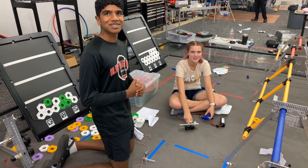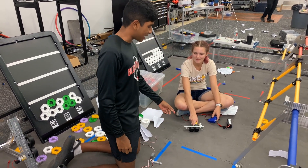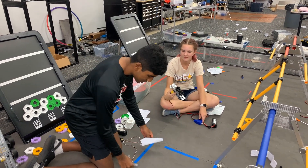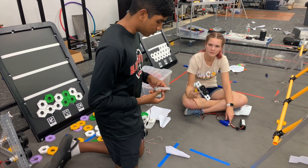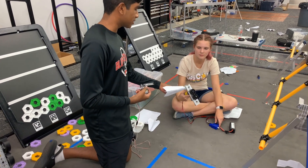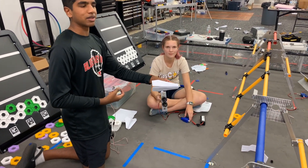I'm Sari from the Cobalt Colts. I'm Molly from the Cobalt Colts. This sprint we made our launcher a lot smaller, and we also made an indexer using a servo. It basically pushes our airplane into the compliant reels, and it launches out to the field.